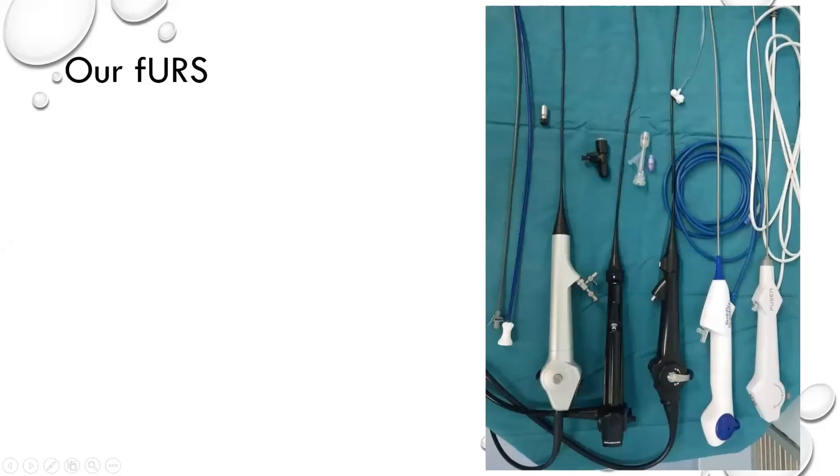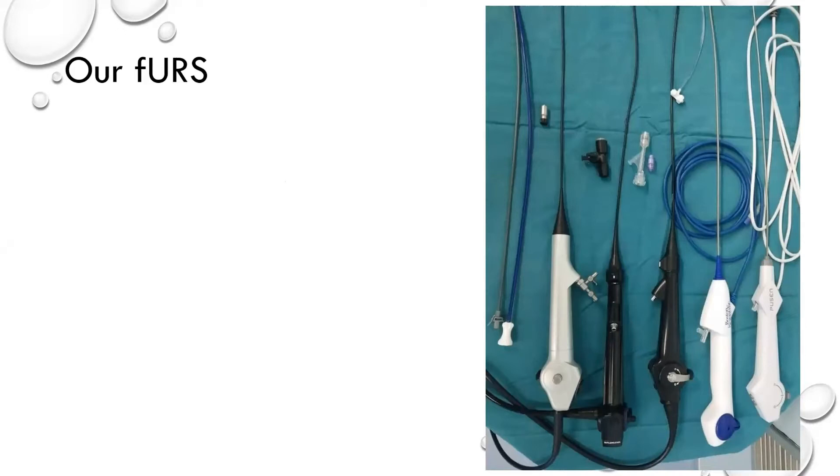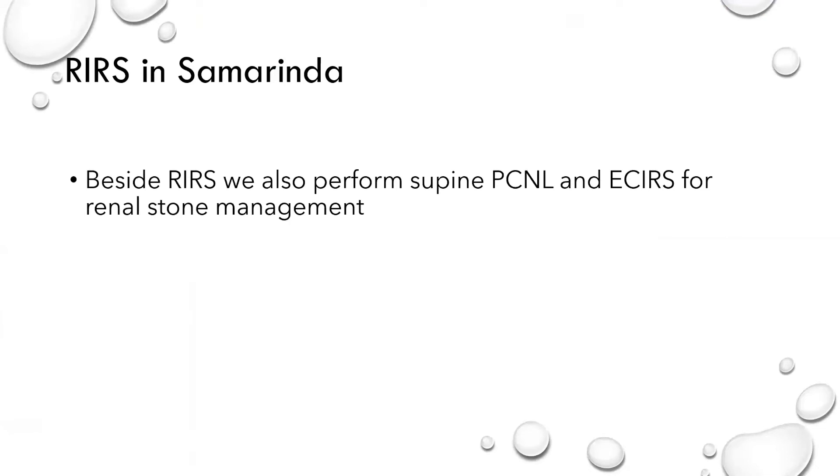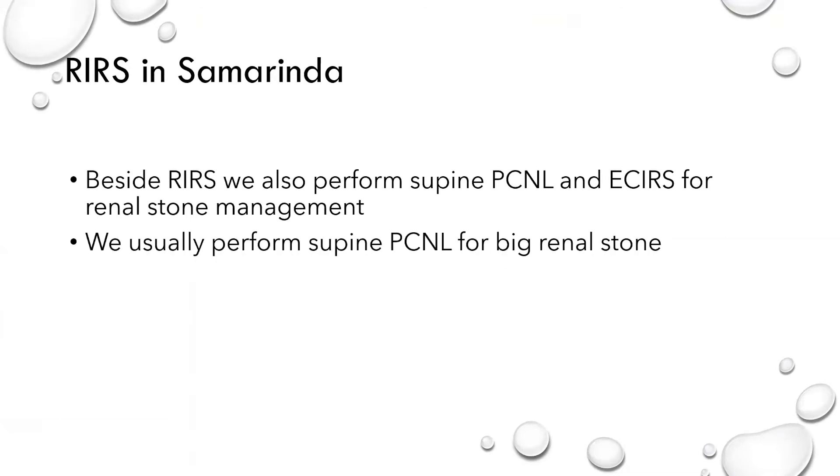This is our flexible ureteroscope that we use right now. I really love to use the 365-micron fiber because it can deliver bigger power so I can finish the job faster. We also perform supine PCNL and RIRS for renal stone management — supine PCNL for big renal stone and complete staghorn stone, and RIRS for complex stones.